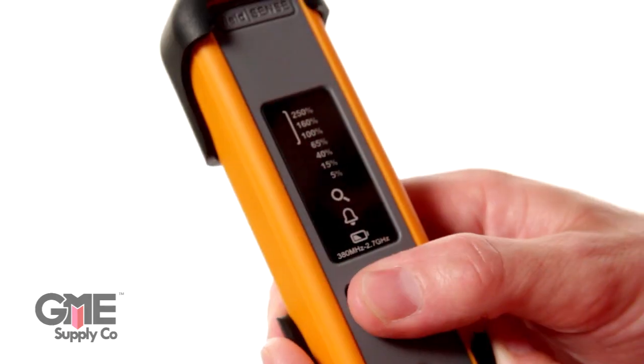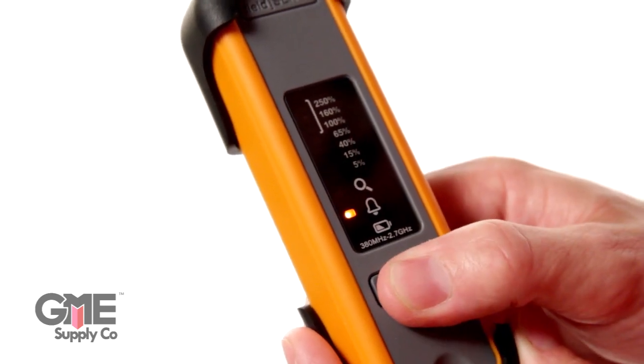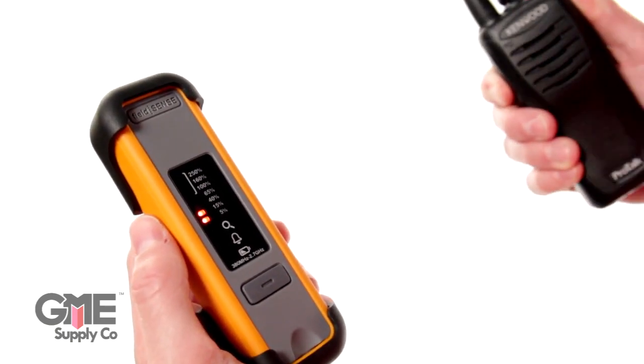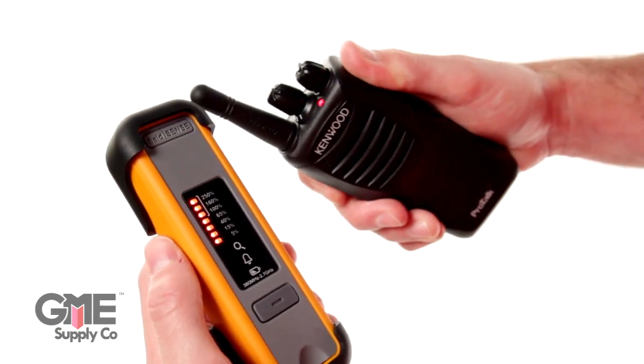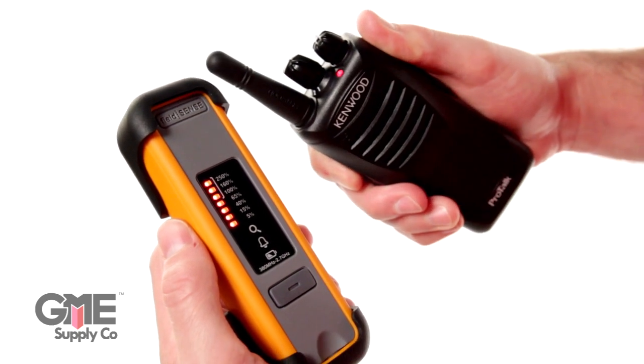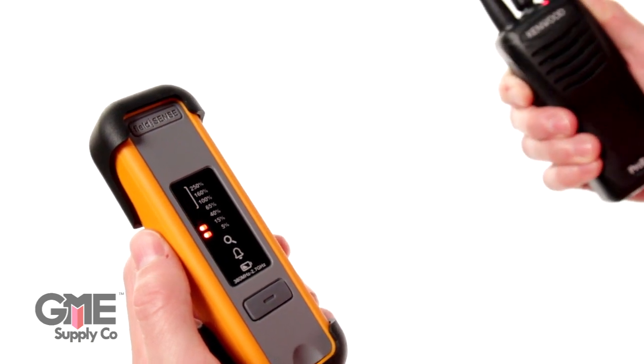The FieldSense has two operation modes and switching between them is simple — just use the button on the front. Measure mode is used when approaching the base station. Since I'm not near any RF, I'll simulate the signal using a two-way radio, which puts off a very small amount of RF near the tip of the antenna. In measure mode, the field strength is measured continuously and the level indicator bar lights up based on the amount of RF radiation in the area.